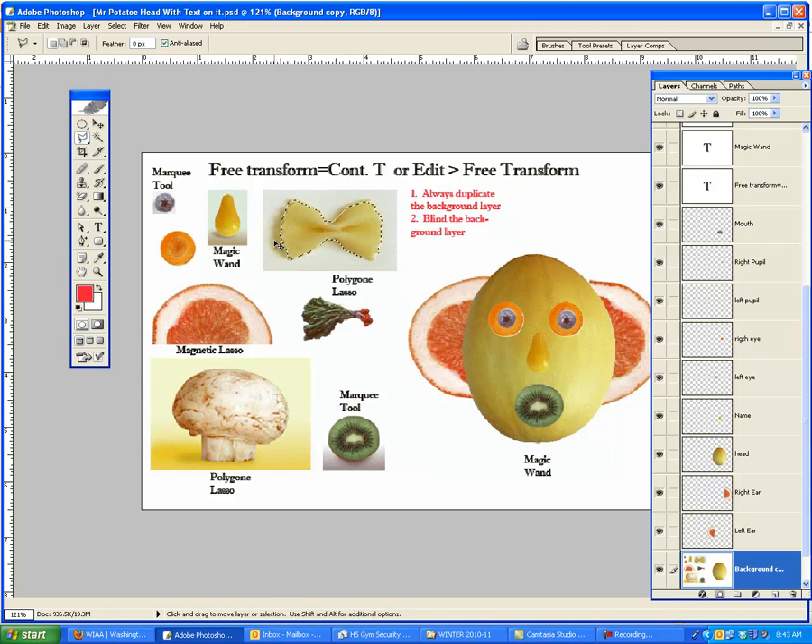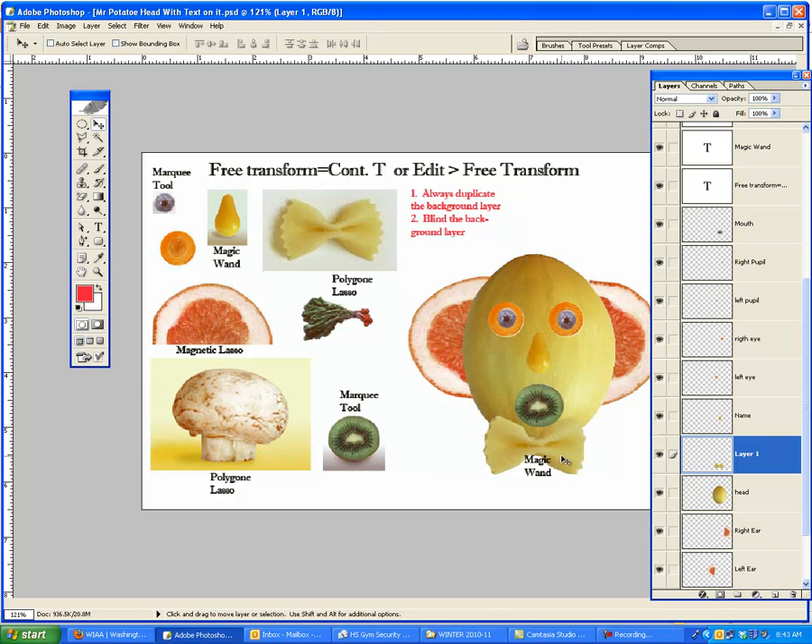I'm going to Control C to copy it, Control V to paste. Black arrow — slide the new bow tie over here. It's behind, and I don't want it behind, so I'm going to slide it up above. And there's the bow tie right there. So that's the nose and the bow tie — for the nose we used the magic wand, and for the bow tie we used the lasso tool.